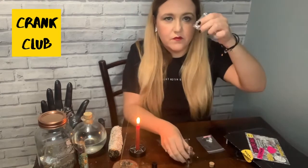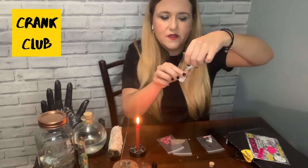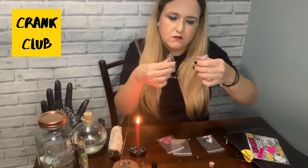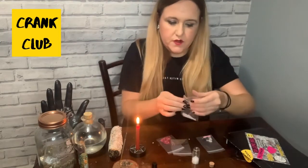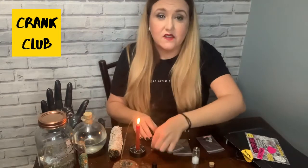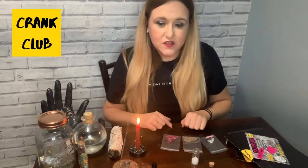Tip some of the salt in — it might be easier to take it out with your fingers. We're just looking for about a third to half full, depending on what you want to put in there. It's all up to you how much you put in. If you wanted to add anything else into your ritual, feel free to do that as well — you don't have to just stick to what's in the box.